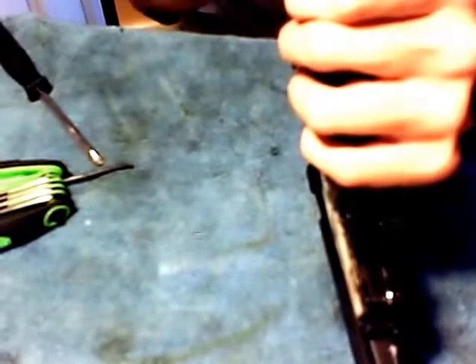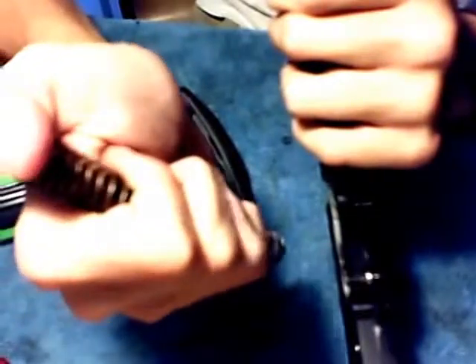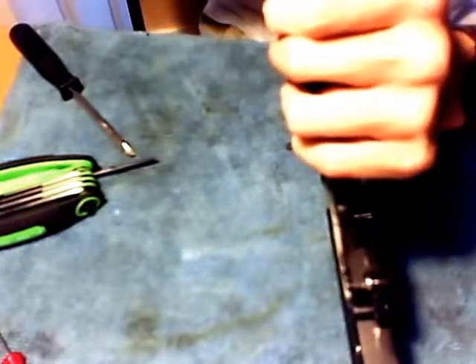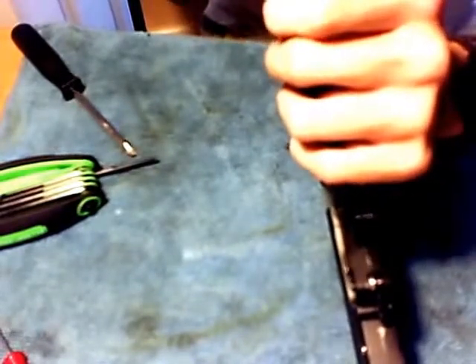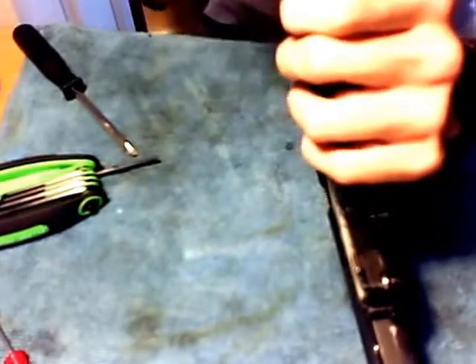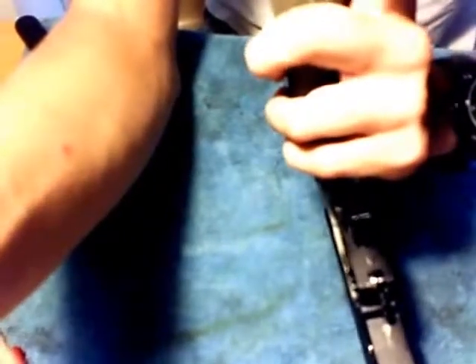I actually get range out of my gun now. The old spring — I can compress it almost all the way down to my hand, it's crap. So this new spring works good. I need a more powerful motor though, because it smells like burning electronics every time I shoot it — that's a problem. I'm going to save you the boringness of me unscrewing this stuff. This is the end of the video, thank you guys for watching.